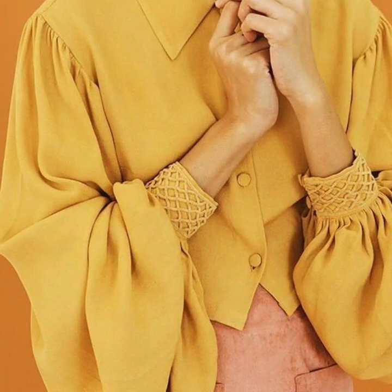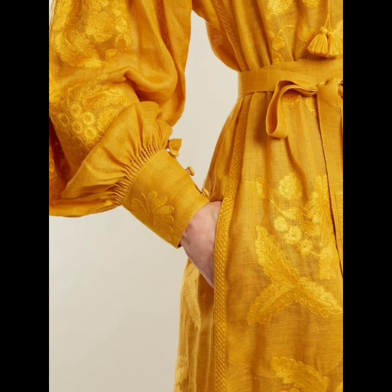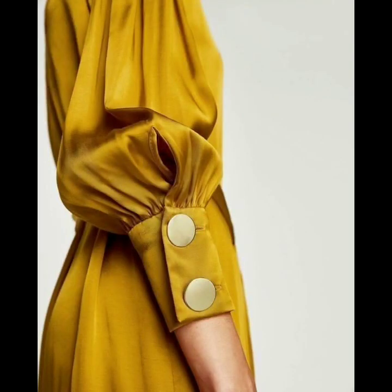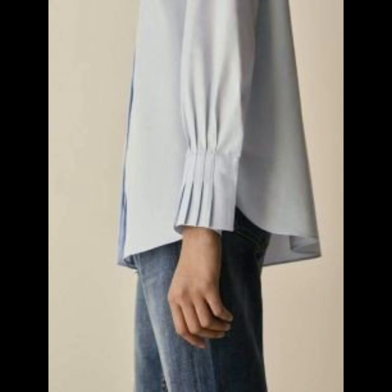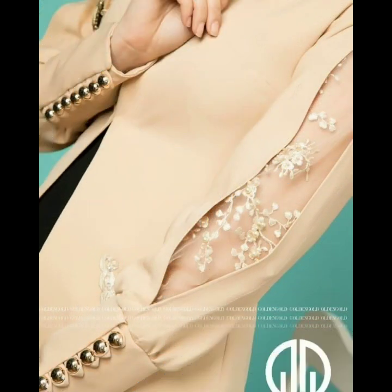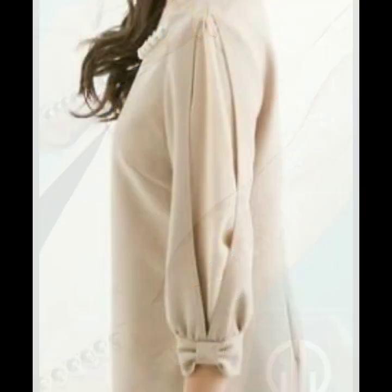So guys, this is a very nice collection and I hope that you are loving this design. Tell me in the comment section which type of sleeve designs you want to watch on my channel. And if you want to be updated with the latest fashion trends and latest dress designing ideas, my channel is all about latest fashion trends — you will find hundreds of new designs and new ideas daily on my channel.